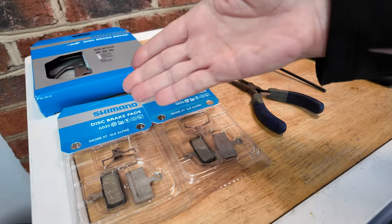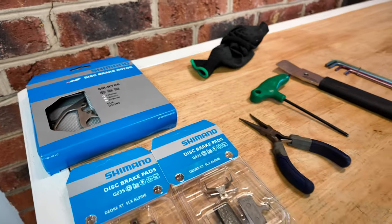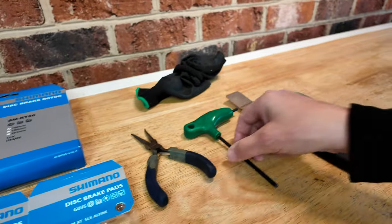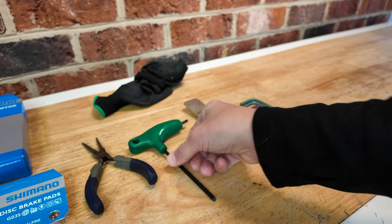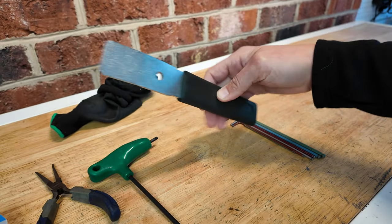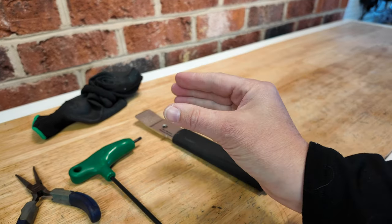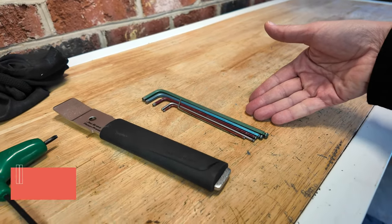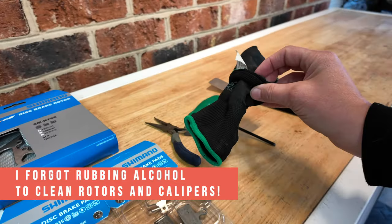Here's our setup for today. We have front and rear pads. The rear needs a rotor because they waited a little bit too long — it was metal on metal. It's a Shimano setup, so I need needle nose pliers to pull that cotter pin. T25 torx to replace the rotor. I'll also have a torque wrench to tighten down the bolts. This is a piston spreader or brake pad spreader, which will be used to open up the pads and push those pistons back in place. Some allen tools just in case I need to make some adjustments, and my work gloves so I don't get dirty.